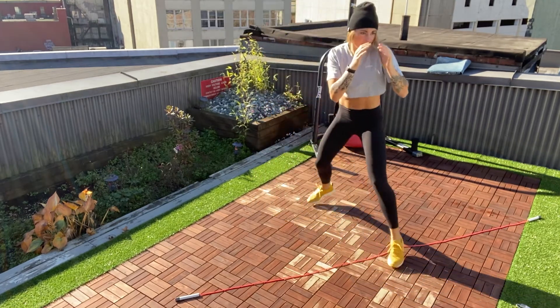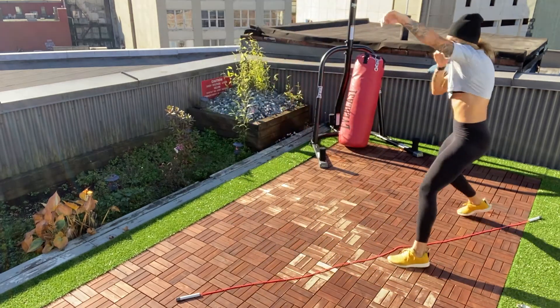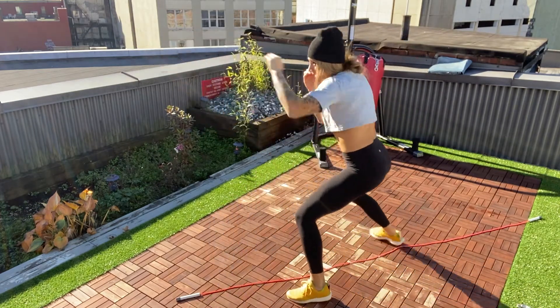Once you have that and you can keep your stance — 50-50 weight in the front leg and back leg, as well as lengthwise and widthwise — add the bounce. From there, practice stepping forward with your jab and then stepping back with your jab.